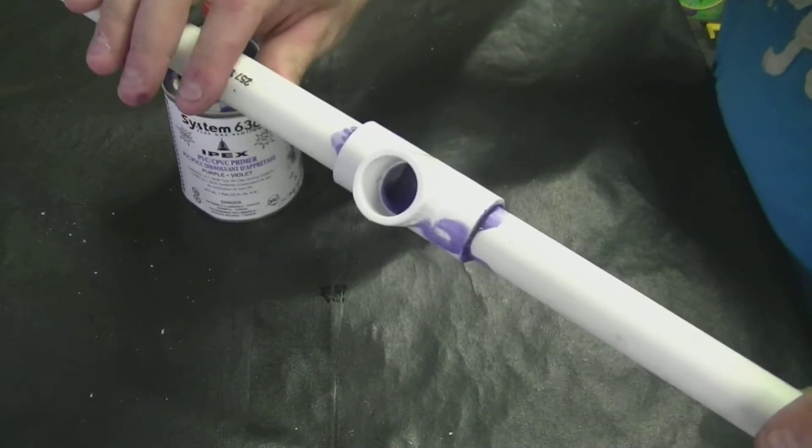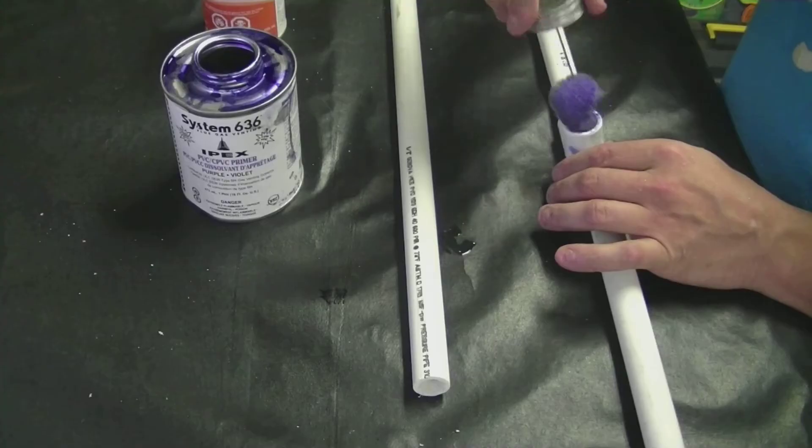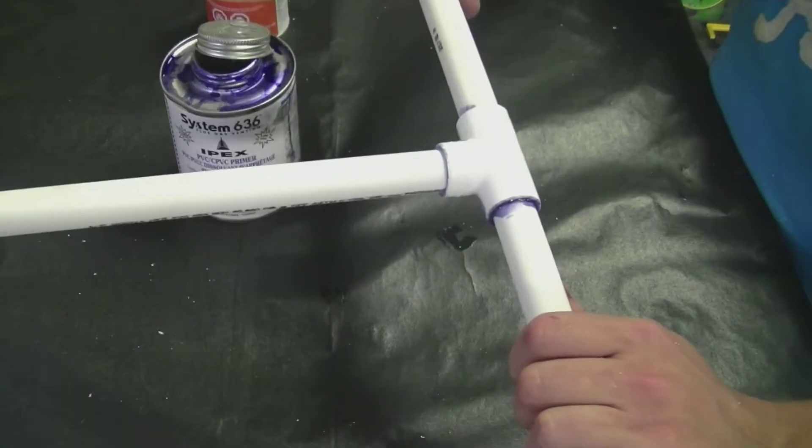Always make sure that you apply glue and primer on both sides. We're also going to put on our third piece. The T is now completed.